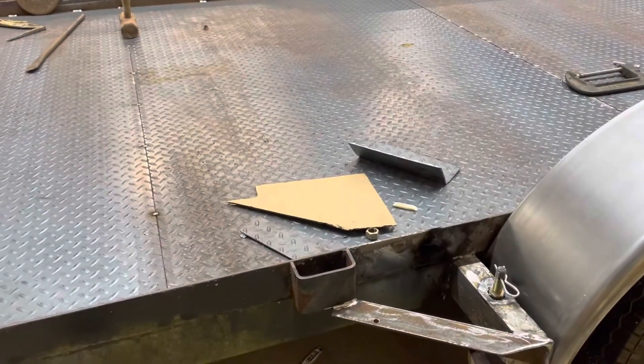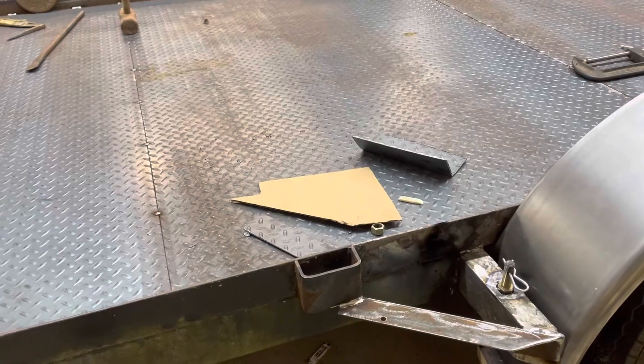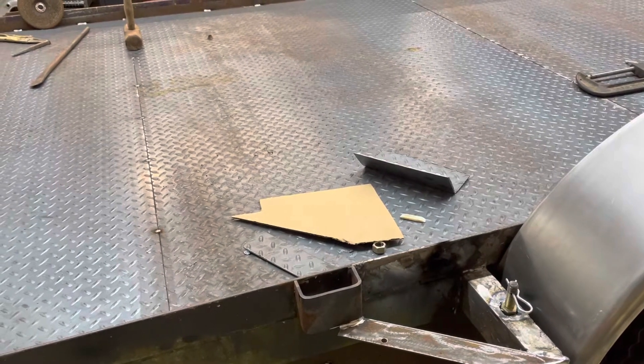Back here to the front part of the fender I wanted to show you — here's where the bolts are going in so the fender can unbolt and give really easy access in and out of the vehicle.